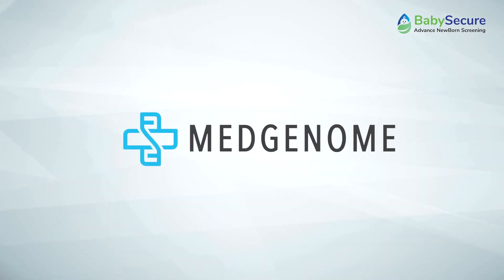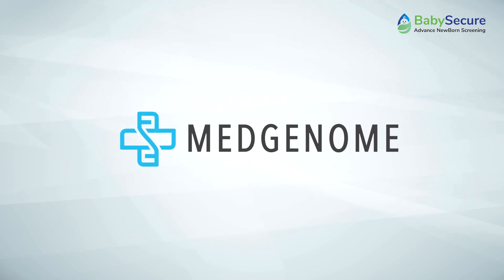For any inquiries regarding the test or sample collection process, please contact techsupport at MedGenome.com.